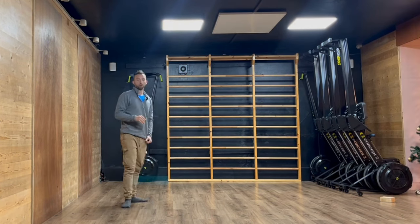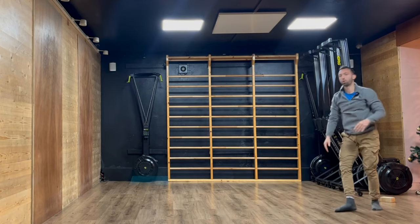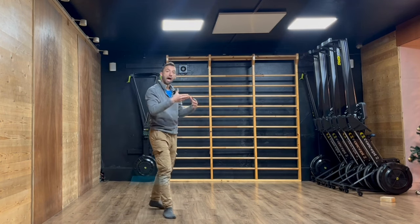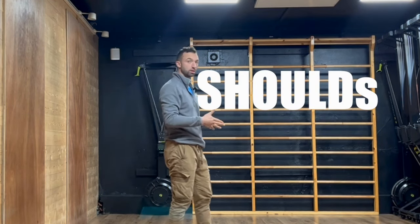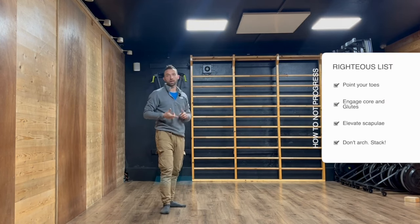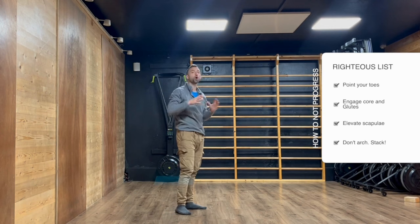Alignment is the next piece of the puzzle. I can have the softest, frozen kick up, but if my alignment falls out of control and becomes something that mechanically cannot be held, I will not balance regardless of how strong my fingers — the tools you use to balance — have become. The problem is that alignment is the most misunderstood part of the handstand puzzle. Alignment is overwhelmed by 'shoulds': you should point your toes, engage your core, squeeze your glutes, elevate your scapula, push the floor away, look in, not arch, stack your shoulders and pelvis.